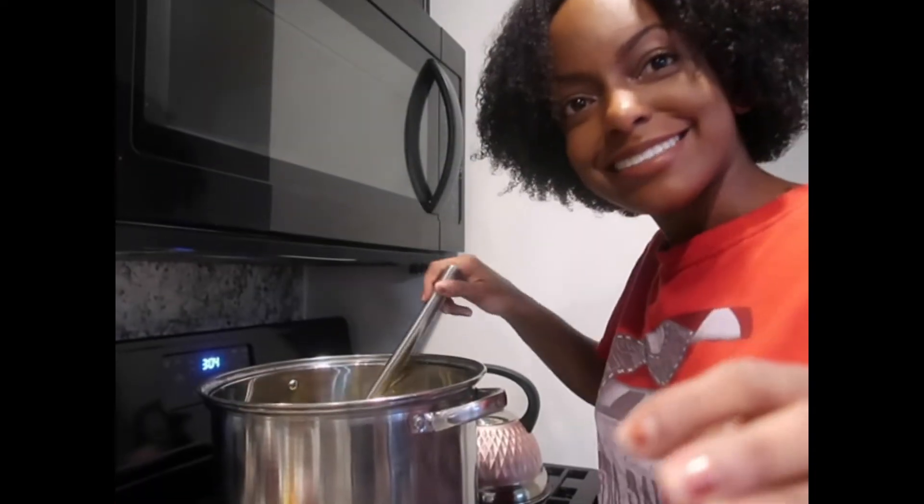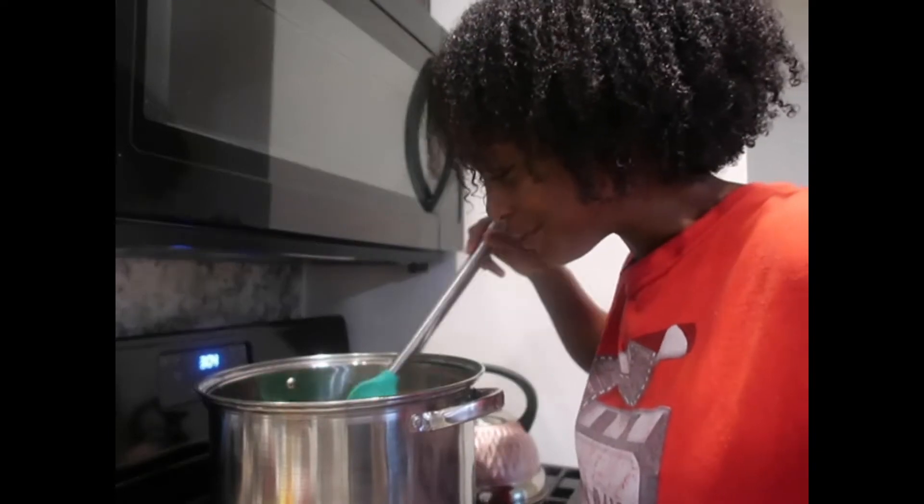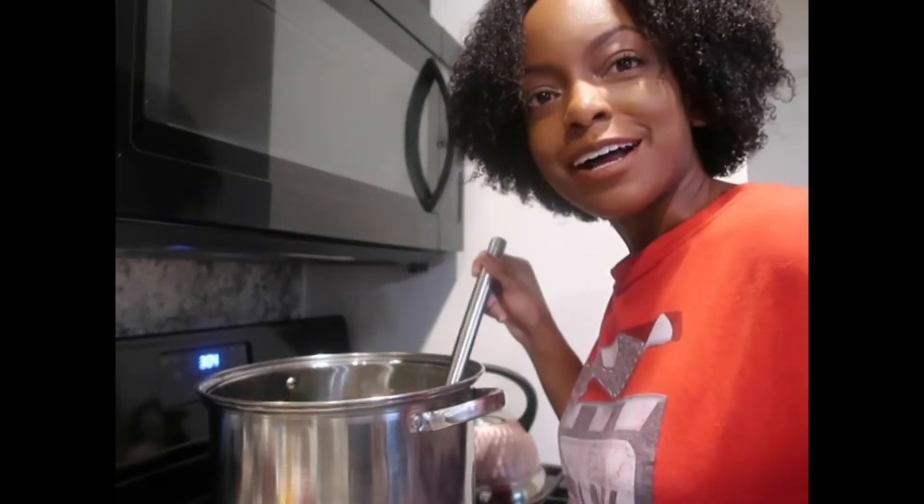Okay, be back! All right guys, it's not quite boiling but I'm just such a good cook — I'm so proud of myself. It's been here for five minutes but I'm really proud of myself. It's gonna come out so good, I know it.